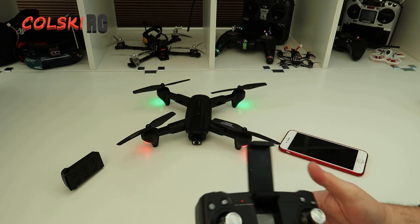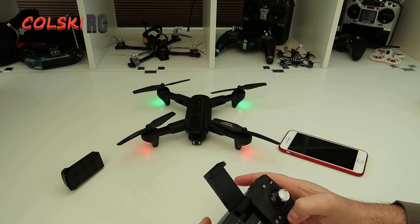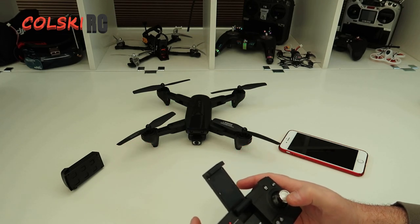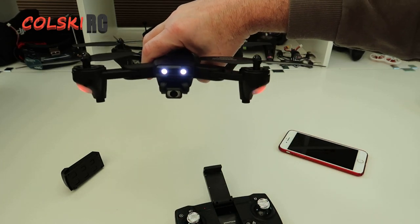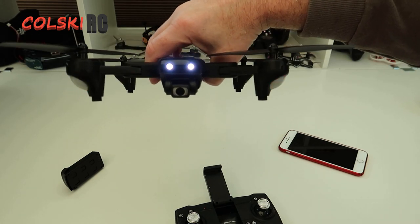Turn the transmitter on - the transmitter was already on so turn it off and back on again. There you go - it's found. As you can see it's got some lights on the front, two bright LEDs. You can actually see them on the video even though it's not the nicest day I've filmed in - because hey, it's the UK.